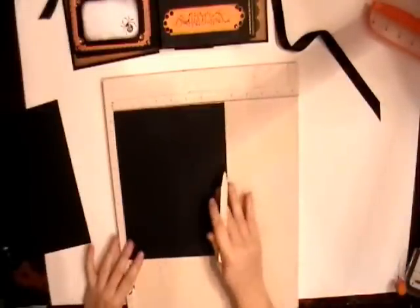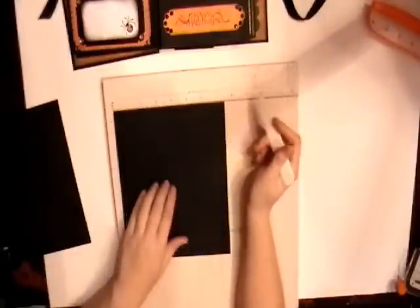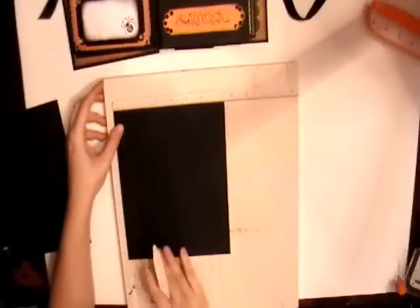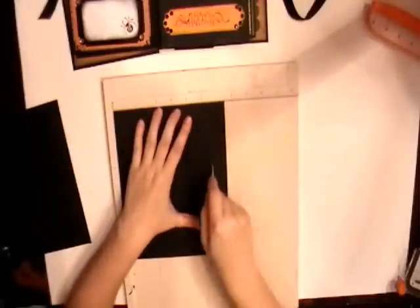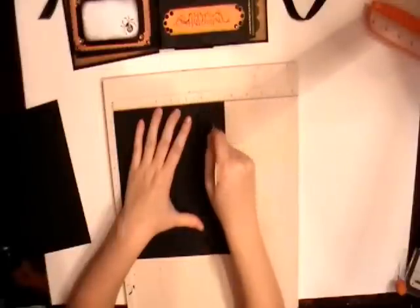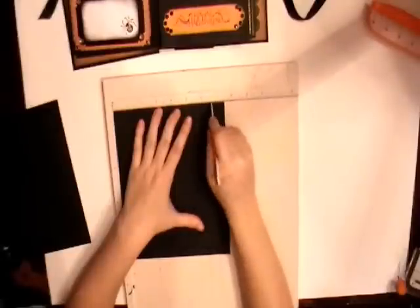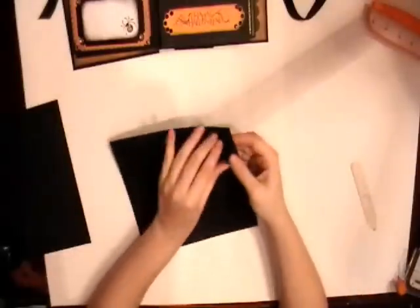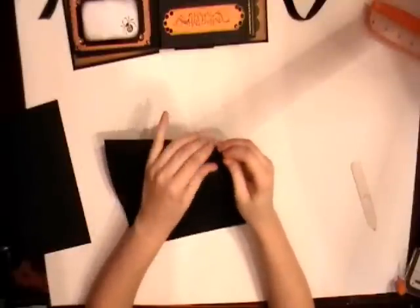Go ahead and get our scoreboard. On the seven and a half inch side, we're going to score it at one inch, six and a half inches, and six and five-eighths, which is really just going over one-eighth inch to create that one-eighth inch gusset fold. Go ahead and fold on our score lines.